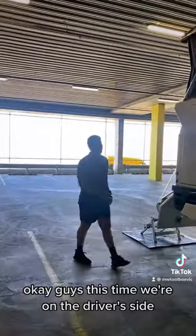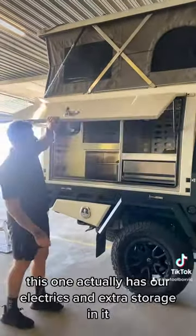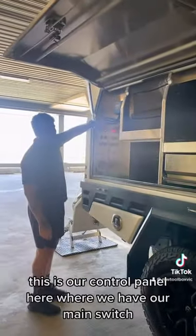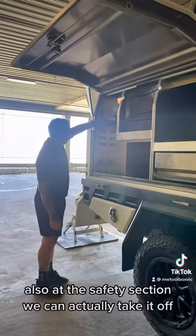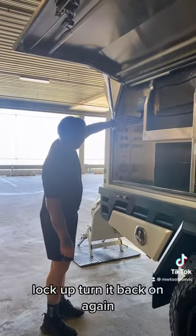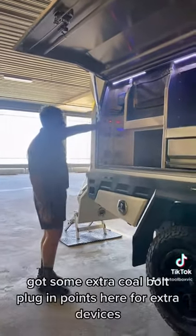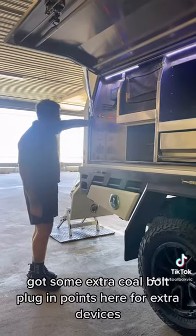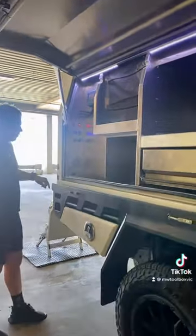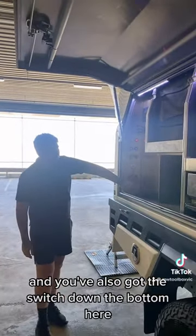Now we're on the driver's side. This side has our electrics and extra storage. This is our control panel where we have our main switch — turn it on, and there's also a safety section where you can take it off and lock it up, then turn it back on again. We've got our light switches, some extra 12 volt plug-in points here for extra devices, and your water tank control panel so you can see how much water is in there. Down the bottom here you've got the fuses for all the electrics, and also the switch that gives you the pop-up tent up and down.